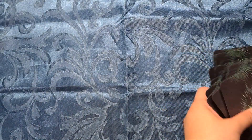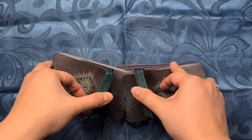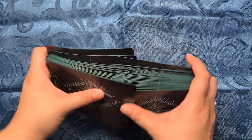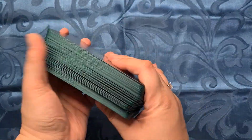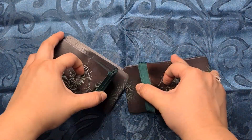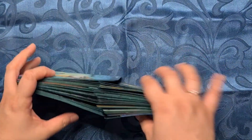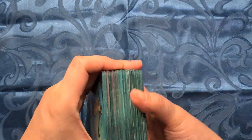I zoomed out a bit and as usual I will show you how this shuffles and then we'll pick a card. The card stock is matte and it's thick — it's a thick deck. When I first got this, the card stock was really stiff, but I've used this for a while and I guess I kind of broke it in because it shuffles so much easier now.